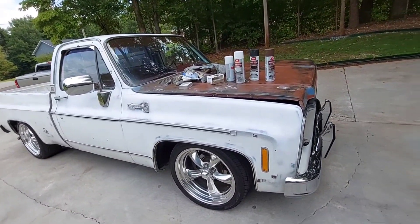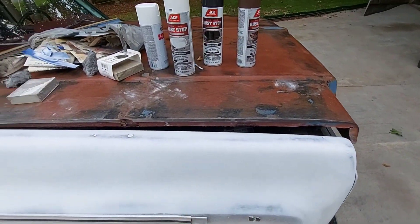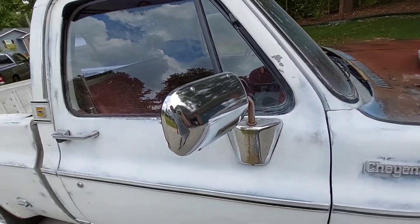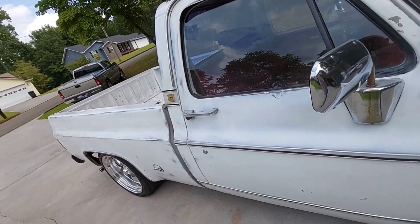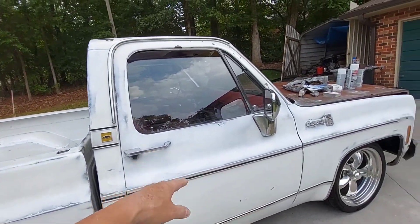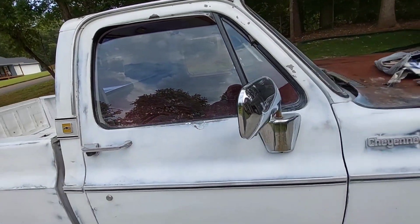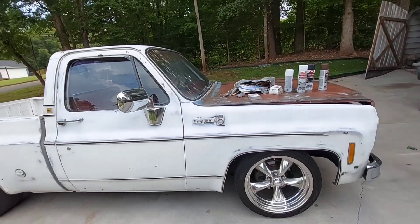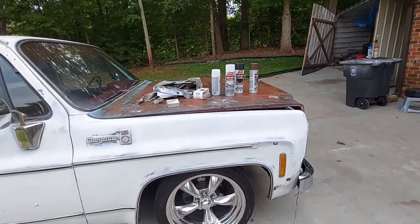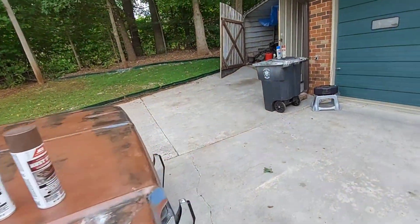Getting back to today's video - I painted this truck white back again and I've been doing a little bit of sanding. You have to excuse the dust; I've been sanding. All this was brown and my wife said she kind of likes it like this - just a little bit of patina, not a whole lot.